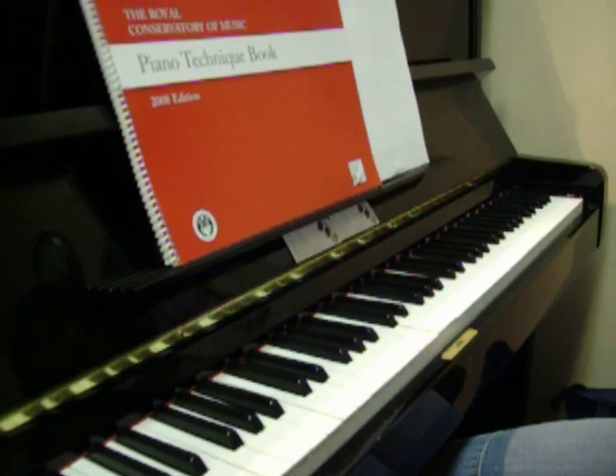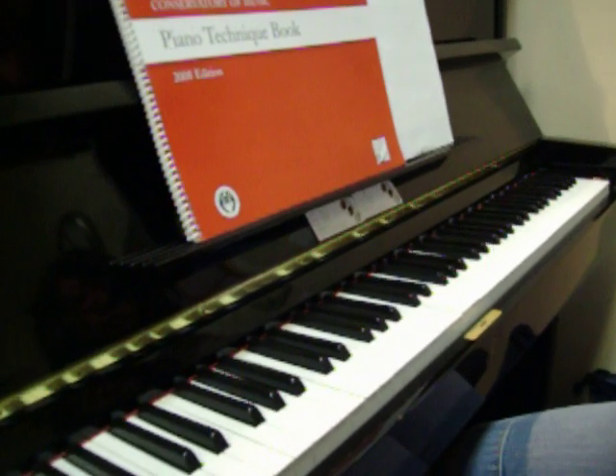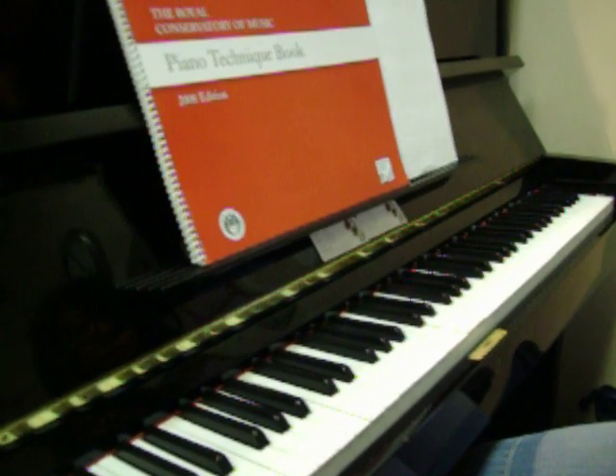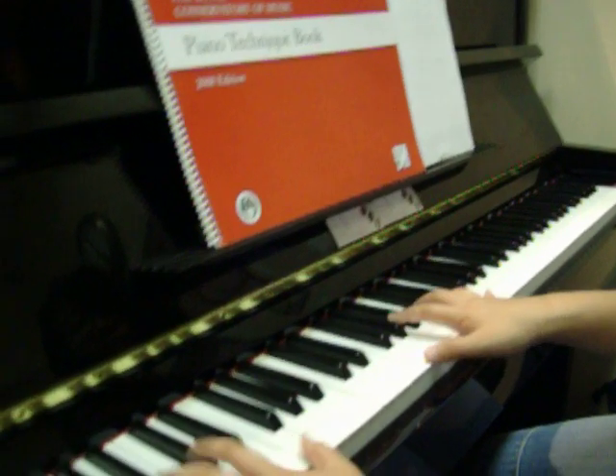Victoria is going to play the Grade 9 chords and arpeggio part of the exam. We're going to start with the tonic four-note chord for F minor, ending with a cadence of 1-4, 1-6-4, 5-1.